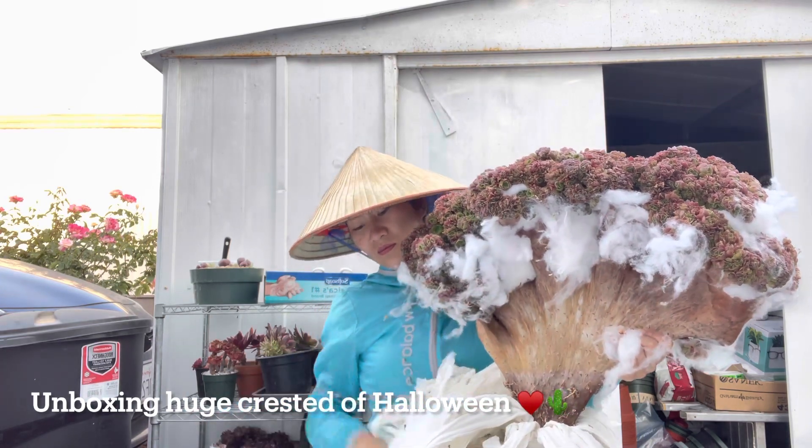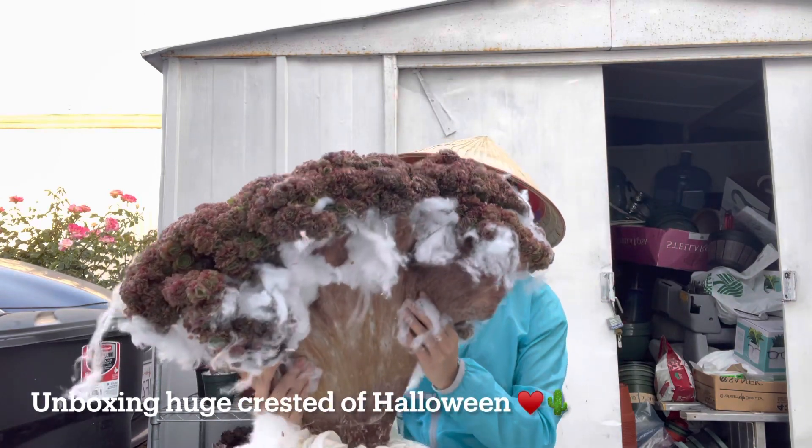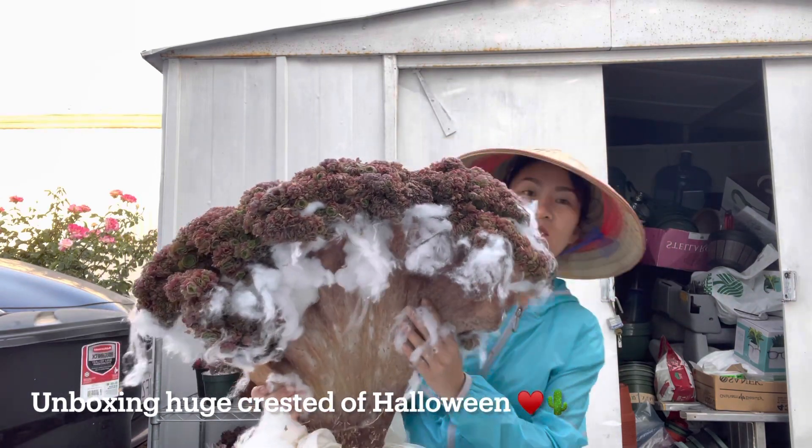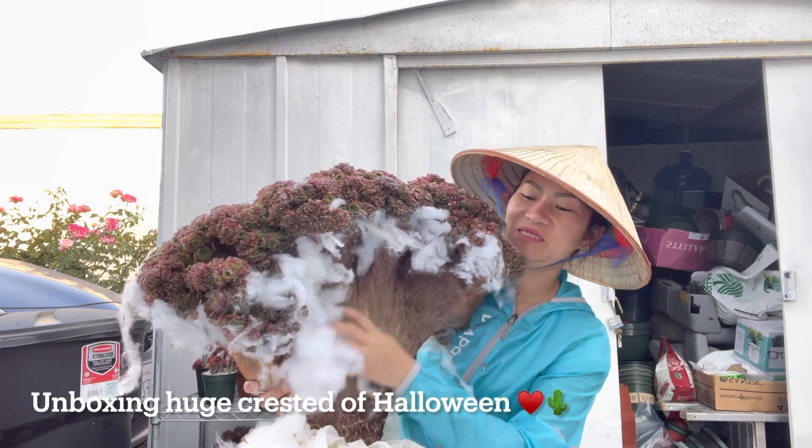Alright, here's my baby boy — my huge baby boy. He's big and handsome and heavy. You can see he's bigger than me, much bigger than me.